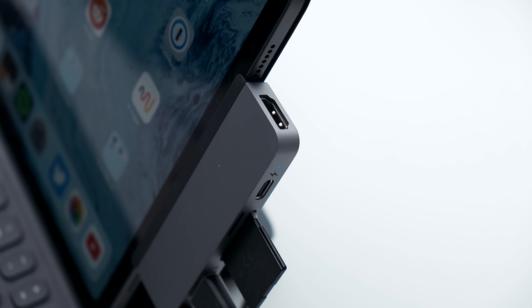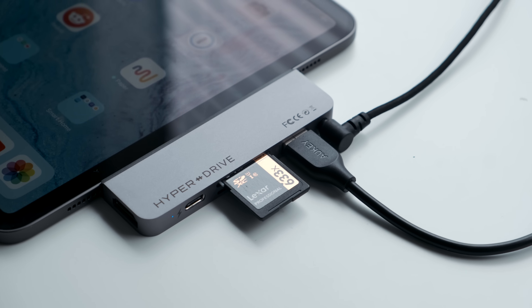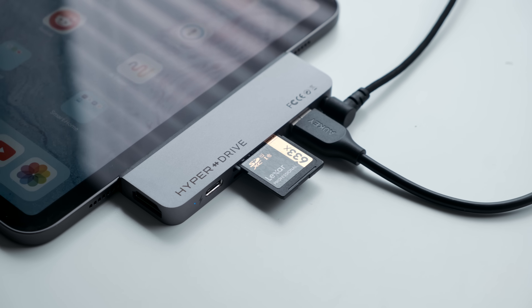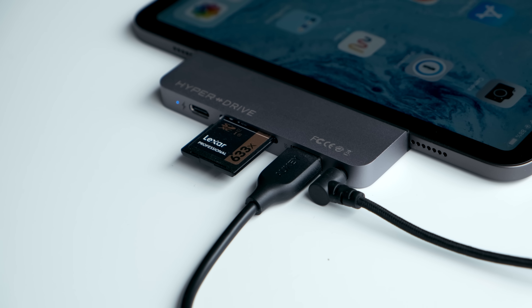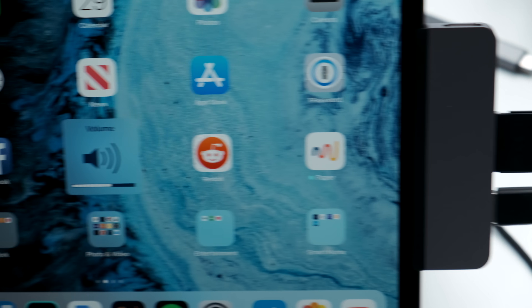With an HDMI connection, especially on hubs, we usually run into an audio issue where the iPad routes audio through the hub regardless of whether headphones are connected. That's not the case with the HyperDrive — it'll only reroute the audio when wired headphones are plugged into the hub, which is really neat.